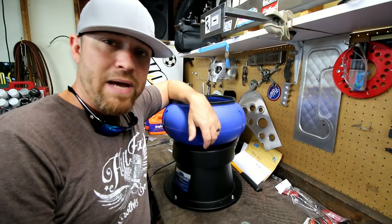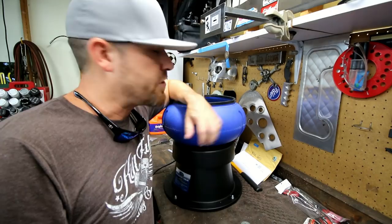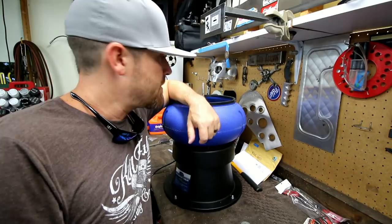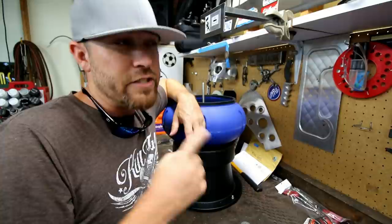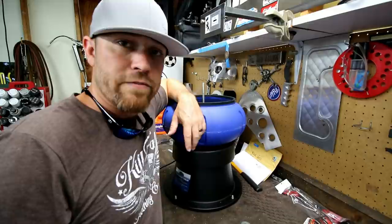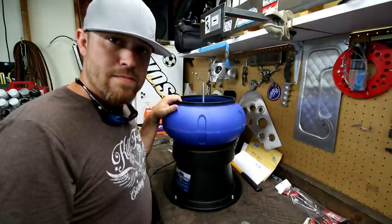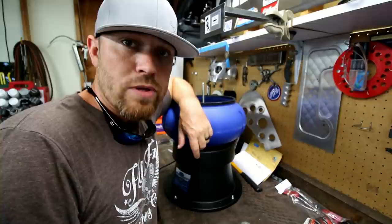Alright guys, there you go — the 18-pound vibratory tumbler from Eastwood. They make two styles, including a smaller one. I'll put links in the description for both so you can check them out. Eastwood does offer free shipping, and right now they have a 10% discount — just use the coupon code 'thefabforums', all one word. I think it runs through the first of the year, so you've got a couple more months to get free shipping and a possible discount. Alright guys, that's all I've got for you today — hope you enjoyed it. I'll see you guys some more this week. Go do work, son.